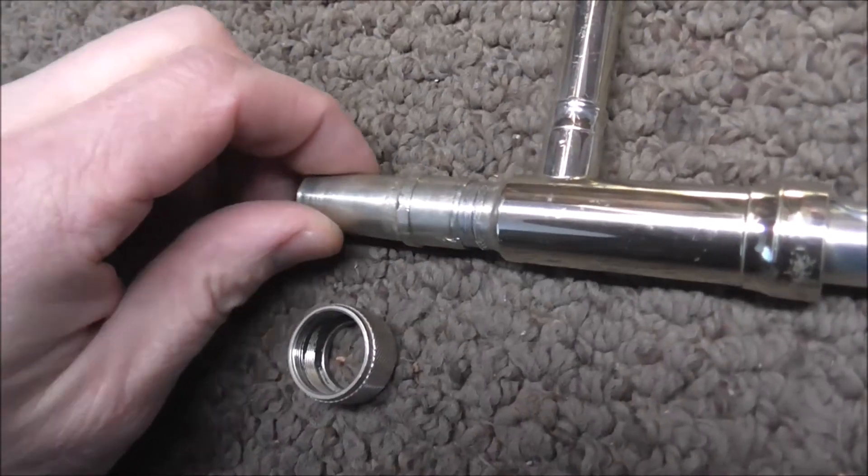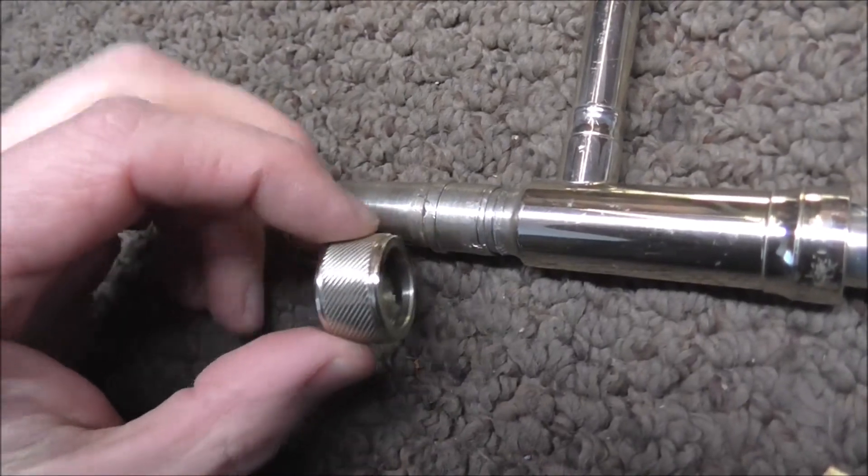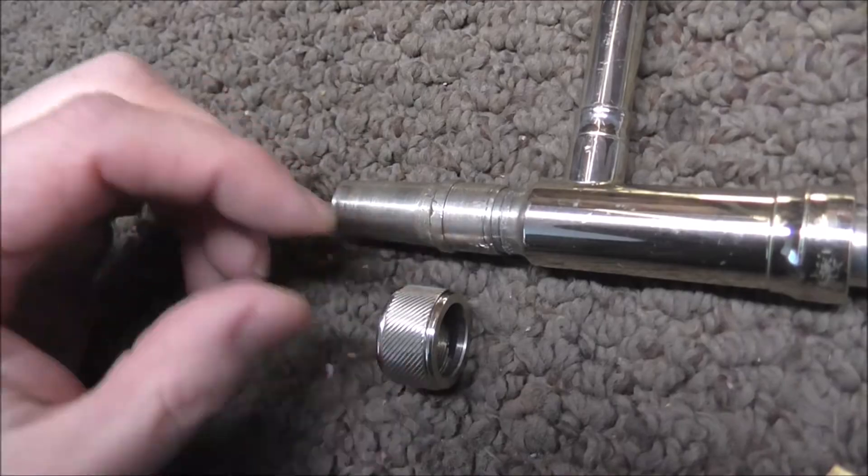Now all you need to do is solder this part to the trombone, but that's for another video. Also, if you do solder that, remember to put this on before you put it together, or else you'll be taking it apart and doing it again.